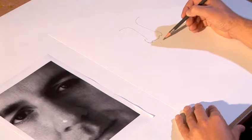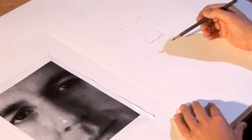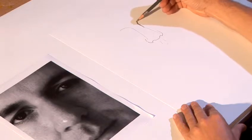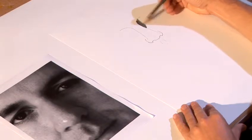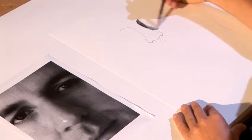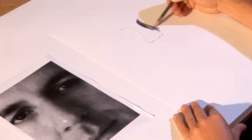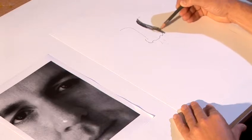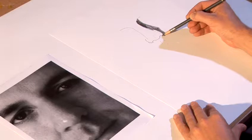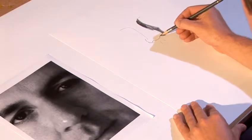Once I've got the shape of the nose in, I can start using tone. Once again I'm going to start with the eye socket — it's very dark in here — and as it comes down it gets a little bit lighter, going across the side of the face, around the side of the nose where it's darker. I'm using a 4B pencil so I can get some really nice darks.